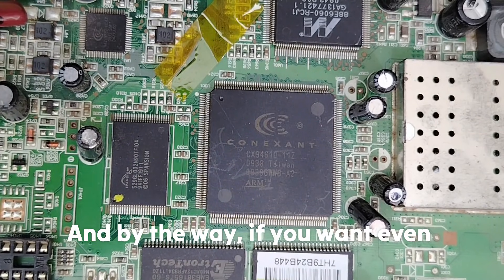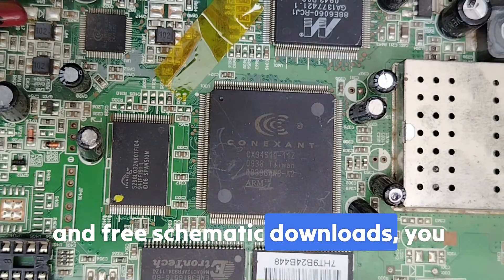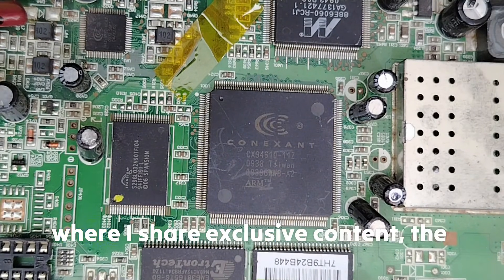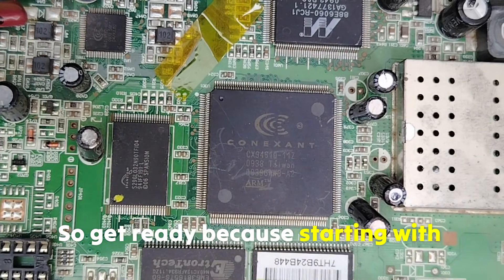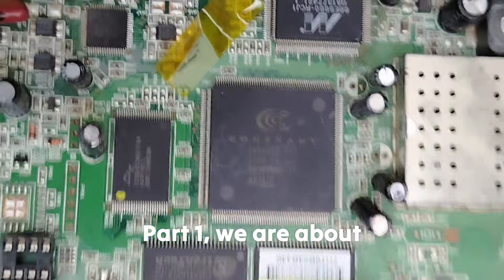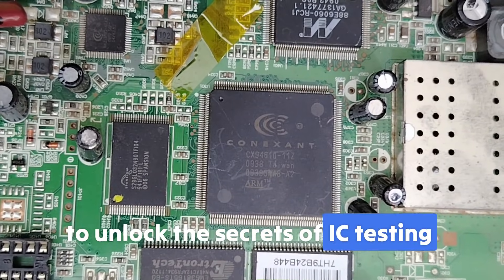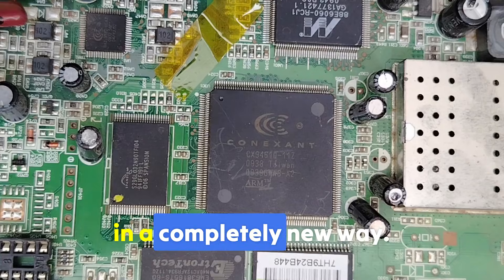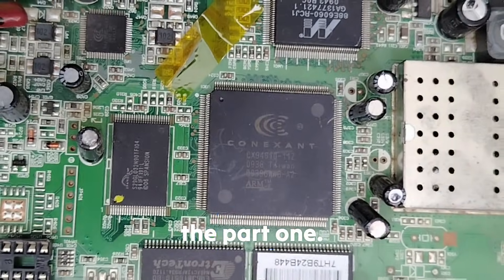And by the way, if you want even more in-depth tutorials and fresh schematic downloads, you can also join me on my Patreon page where I share exclusive content — the link is in the description. So get ready, because starting with part one, we are about to unlock the secrets of IC testing, and you are going to see electronics in a completely new way. Stay tuned and see you soon with part one.